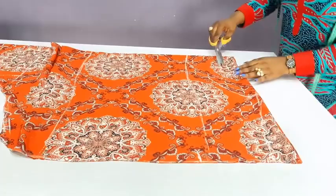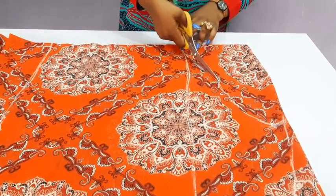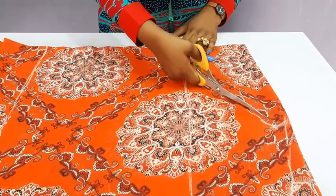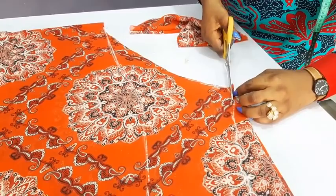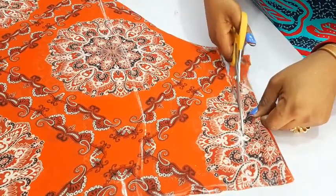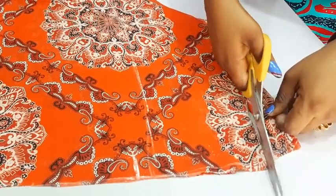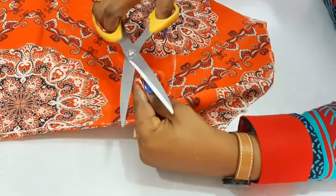Let me start from the neckline. Now this is the neckline, then I will cut the slope. I will have to notch this area because from here to here will be the sleeve opening.